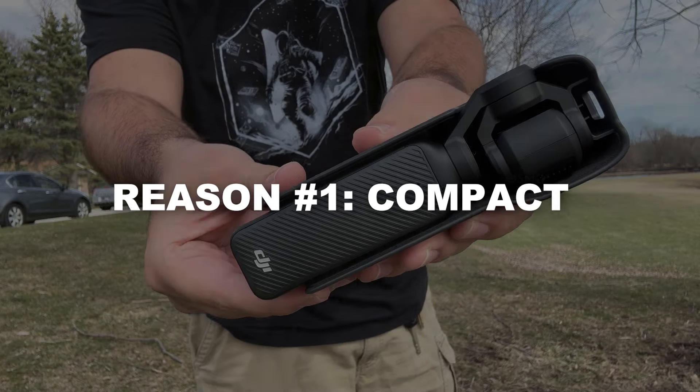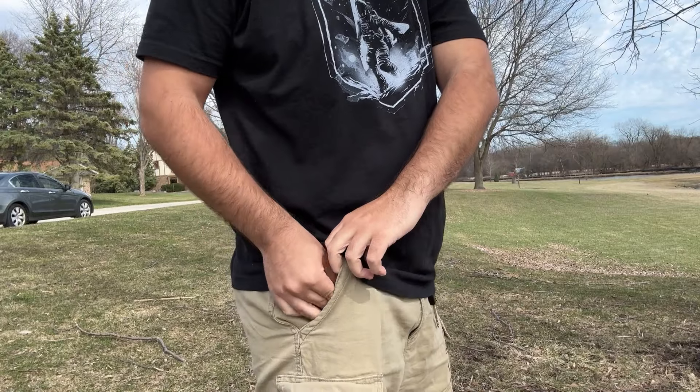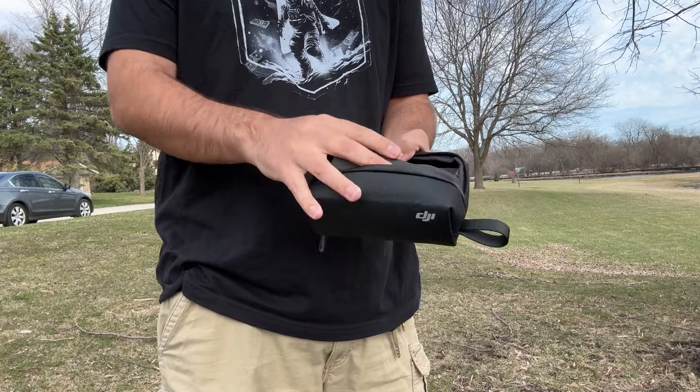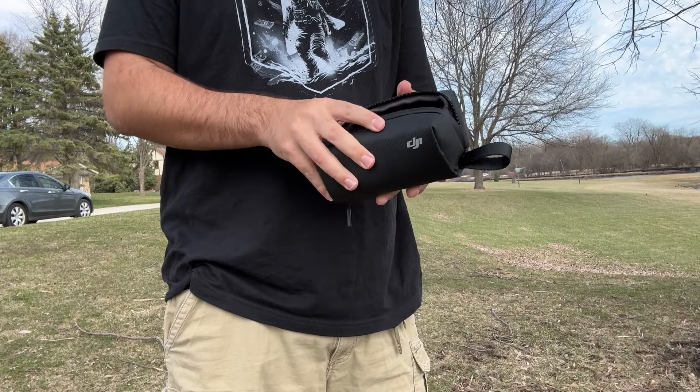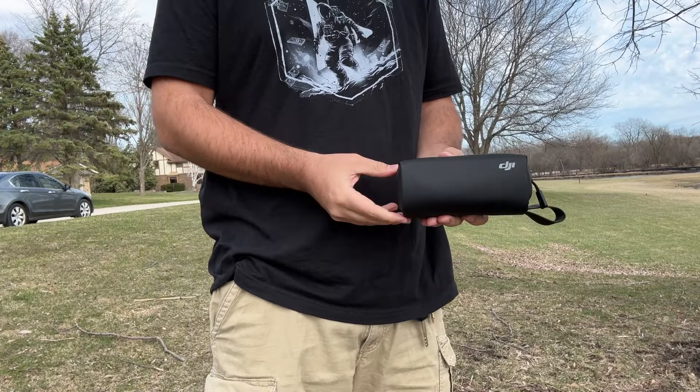Reason number one is that it's compact. With just the camera and the case, this can easily slide right into your pocket and can be taken anywhere throughout the day. Or if you get the Creator Bundle kit, you get a nice carrying case that can also just fit in a purse, a small bag, anything like that.